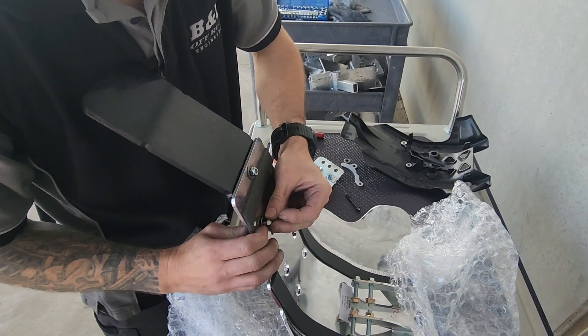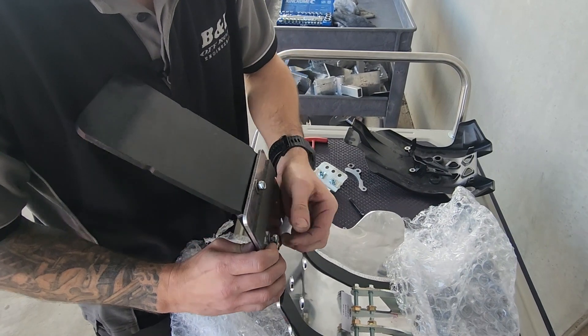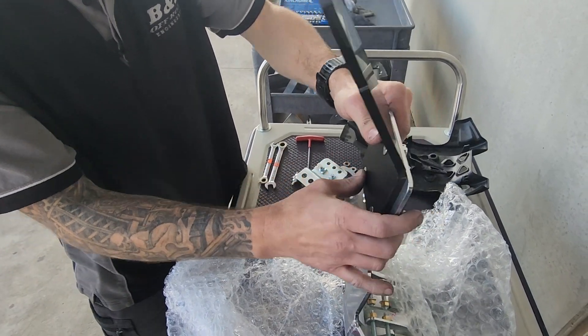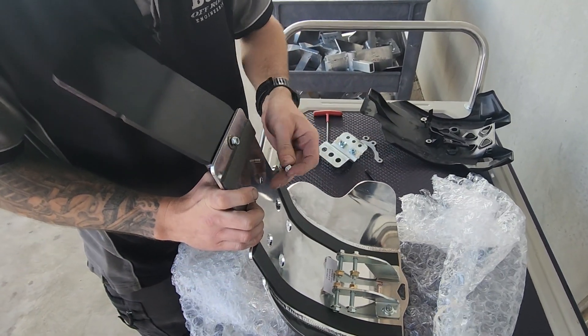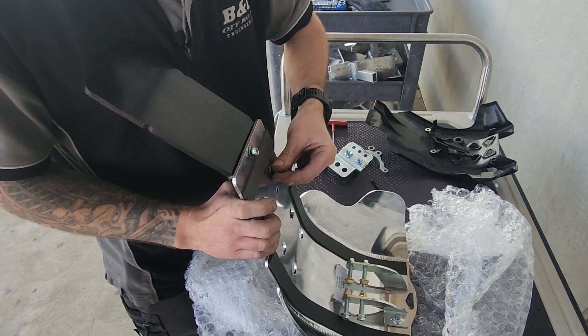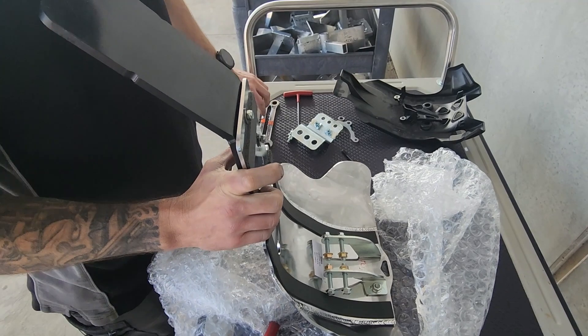All of our Bash Plates are made from 4mm thick 5083 structural grade aluminium. We use steel — zinc coated or stainless bracketry where required. And all the bolts needed for the install are included.